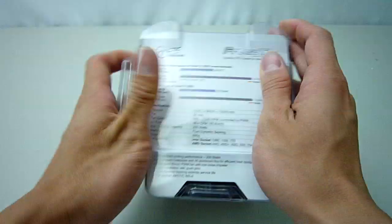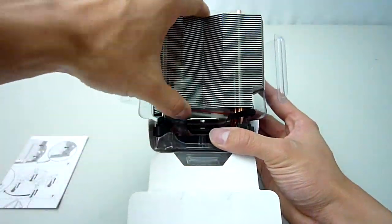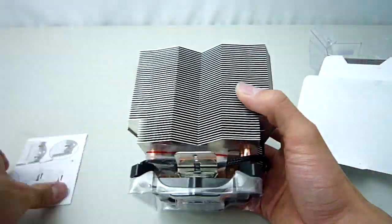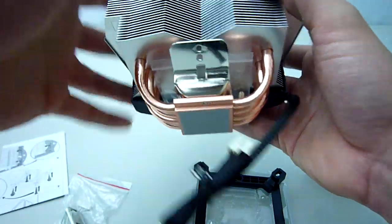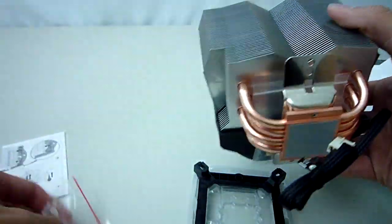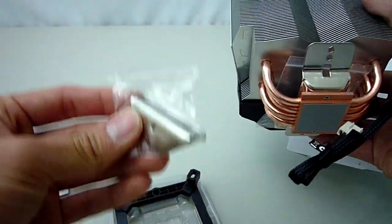Taking this out of the box we get an installation guide and all the mounting hardware for Intel and AMD processors. As mentioned before, this fan has 4-pin PWM. Arctic Cooling has gone with a simple design using just 2 screws to secure the heatsink either onto this retention bracket for Intel sockets or these 2 hooks for AMD sockets.